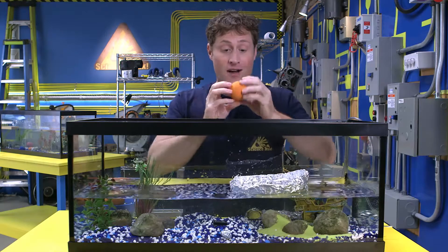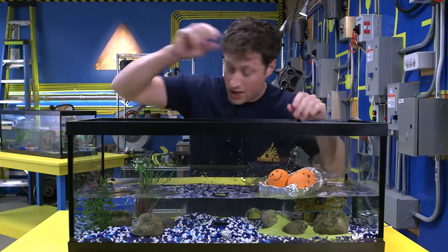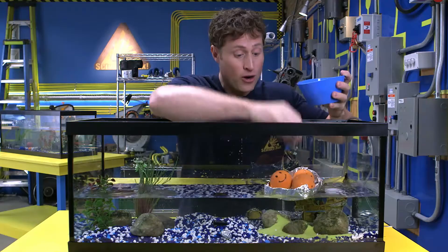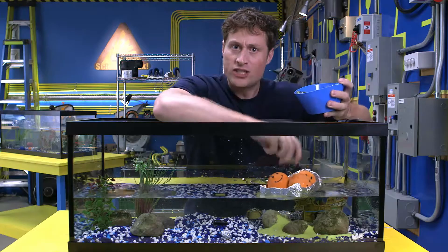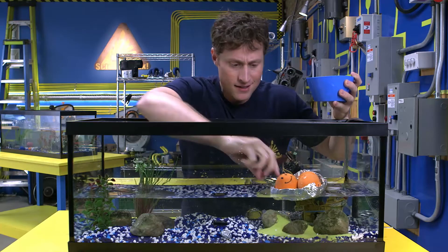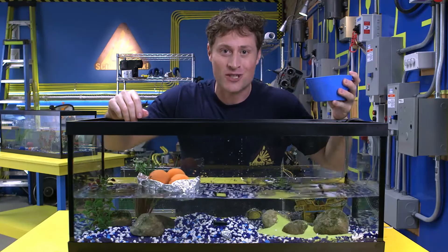And boats don't only float themselves, but they can hold people and cargo. In fact, there are container ships crossing the ocean at this very moment holding thousands of tons of cargo, and they're all made of metal — which doesn't float, it sinks. So how do boats do it? Are they magic? No, of course not. Boats are science.